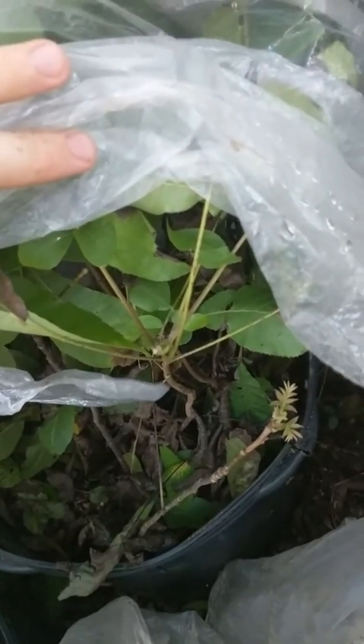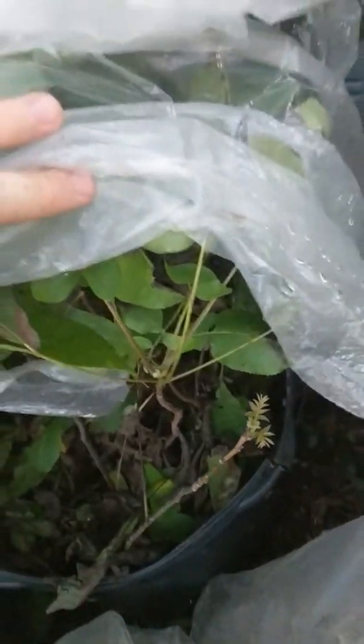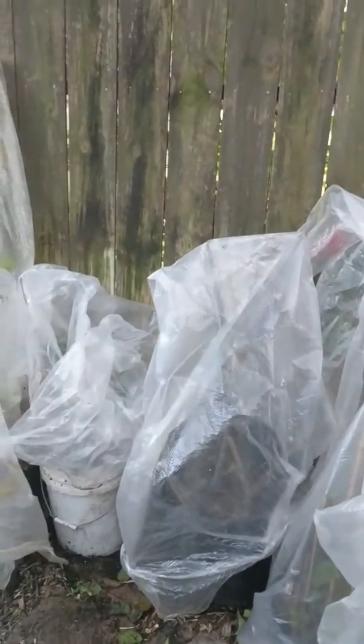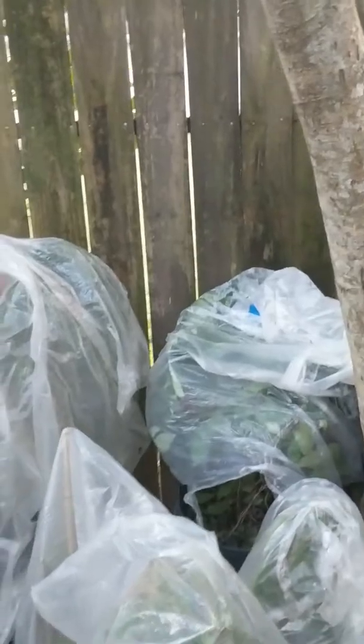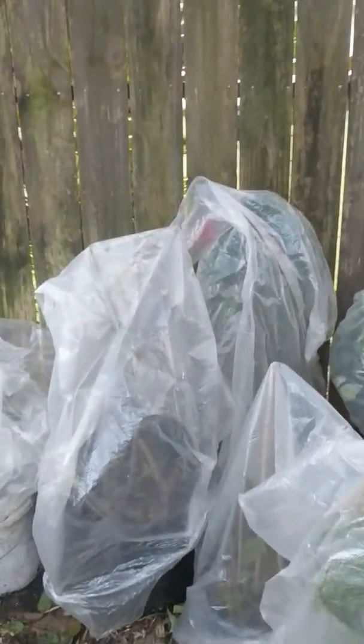If you bag them, depending on what they are, generally waiting about two or three weeks for about one to two flushes of growth will let you know they're going to make it. If they put off one or two flushes of growth — whether it's persimmon, pecan, anything — I've had great success with this. The second key besides bagging them is gradually...